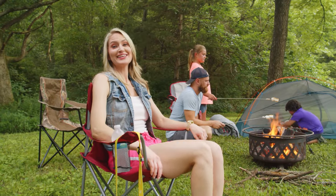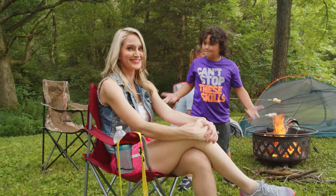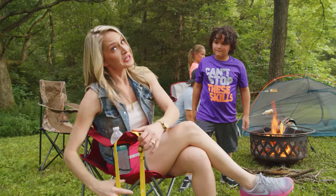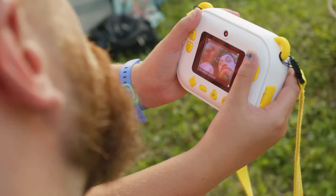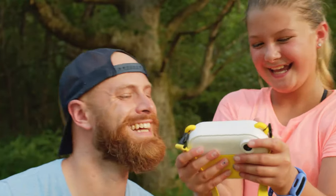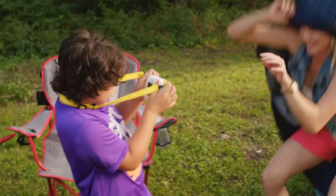I can finally kick back and relax because no one has to ask me where anything is. And it comes with a lanyard, so they can't lose that either. Thank you! The whole family can take turns documenting their favorite moments, take selfies with the rear-facing camera, and record video with audio.